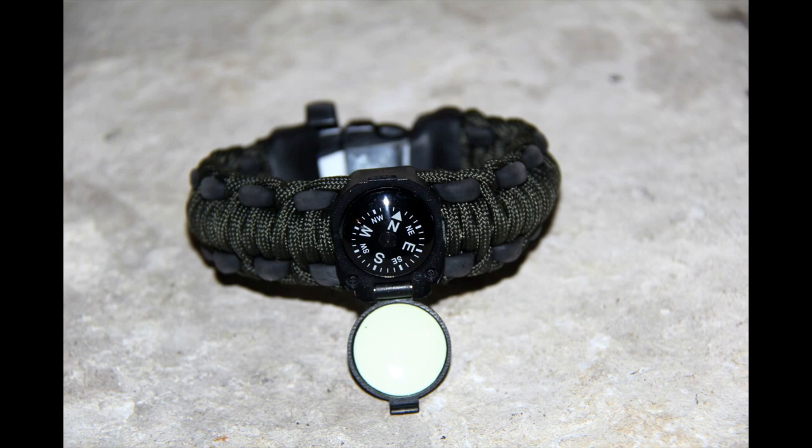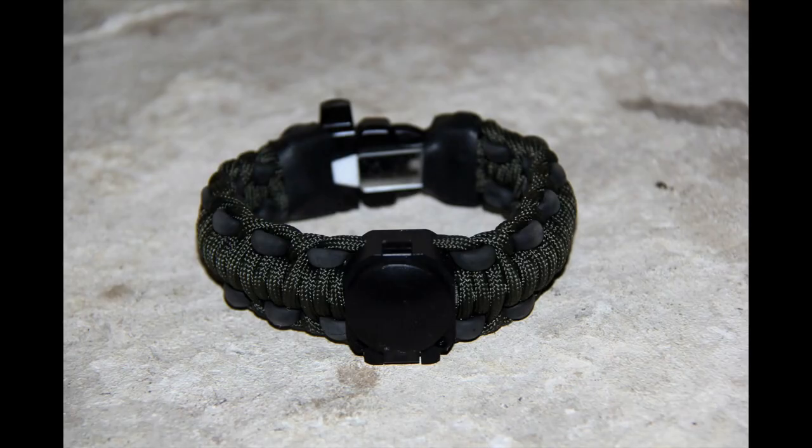The Wazoo Survival Gear Adventure Bracelet is comfortable, stylish, and about all you need in an emergency. I'm wearing mine day in and day out from here on out. Get yours at Wazoo Survival Gear today, cause you never know.